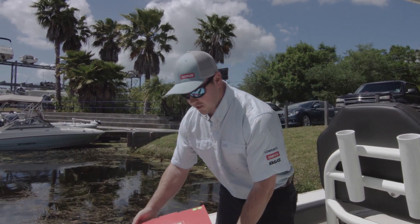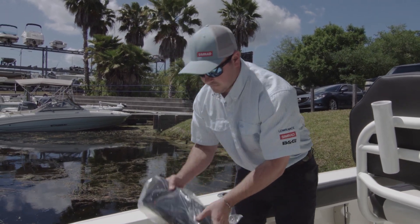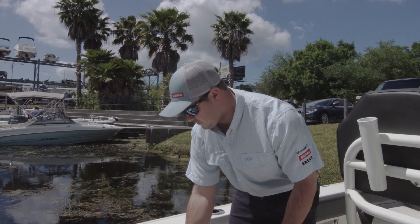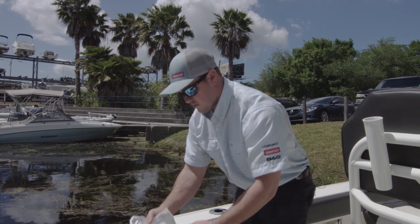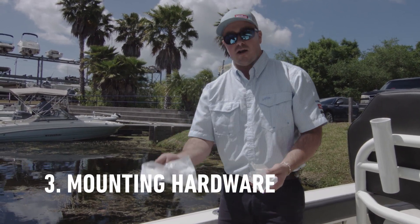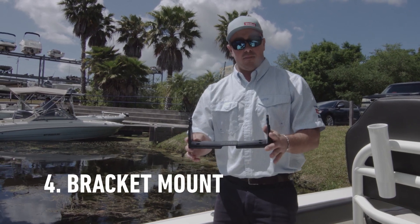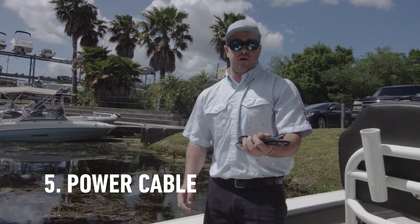Right now we're going to look and see what's in the box. First off we have our all-new Simrad Cruise. We have a transducer, all the essential mounting hardware for the transducer and the unit, and of course your optional bracket mount as well as your power cord for the unit.